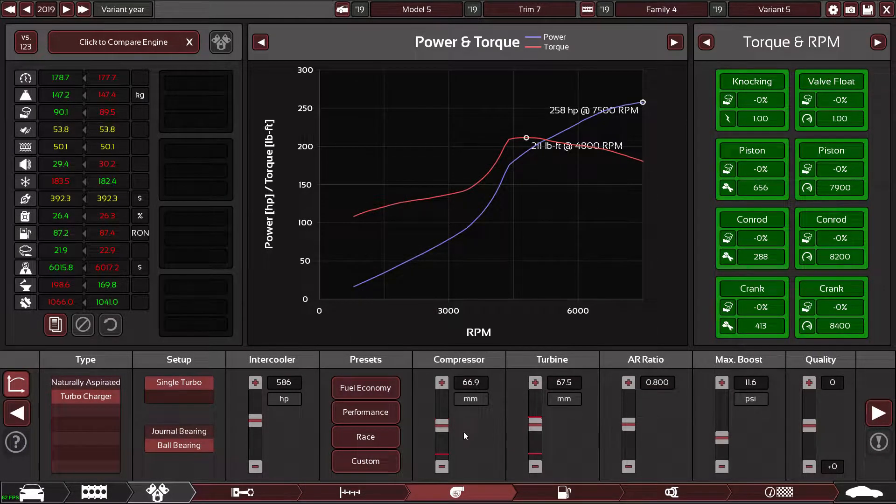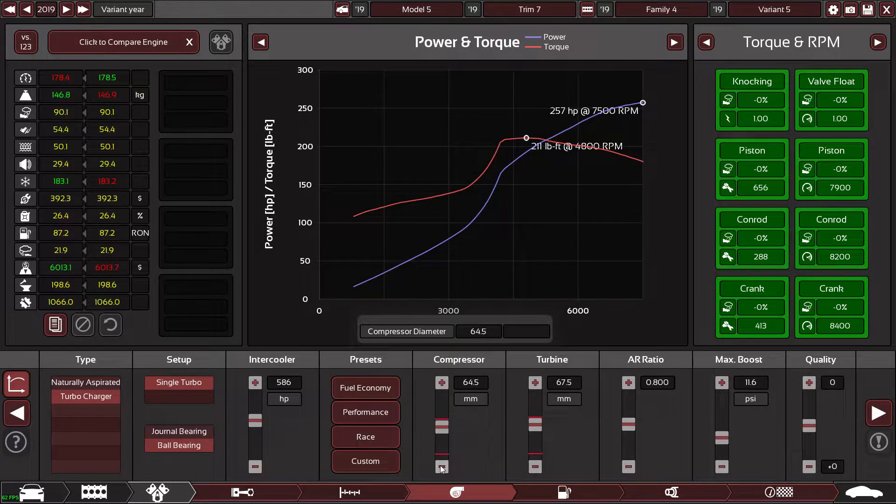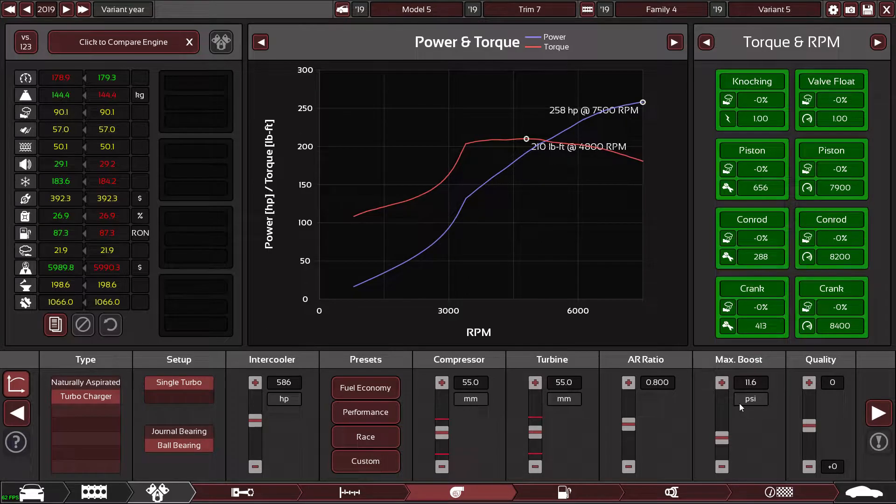We need to make a turbo for this beast. I'm going to shrink the compressor and turbine a bit to get more power down low. We'll go 55/55 on those.